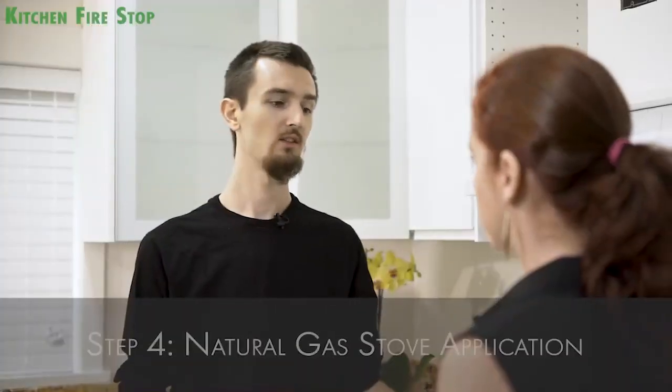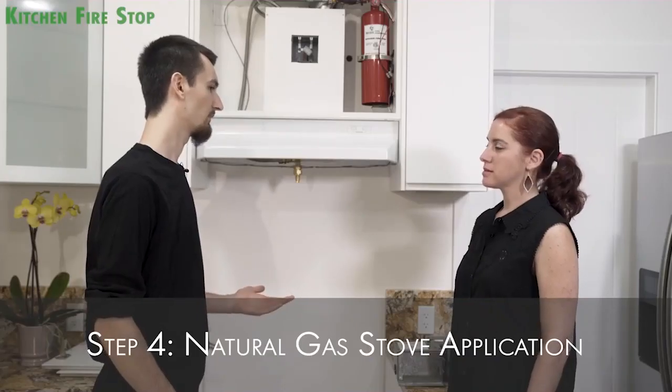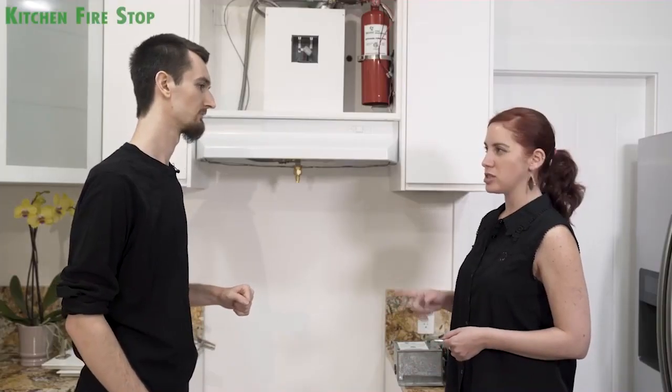This unit connects at the wall at the bottom of the stove. We have different units for gas or electric stoves, and in this house we have a gas stove. The disconnecting box connects to the control panel and controls the gas supply to the stove. So in case of a fire, this box will disconnect the gas supply to the stove. The manufacturer recommends a certified gas fitter to connect the gas valve to the gas hose.